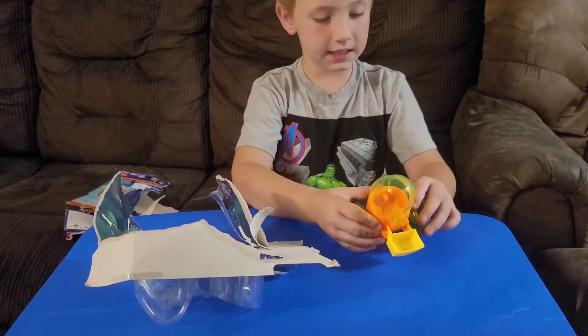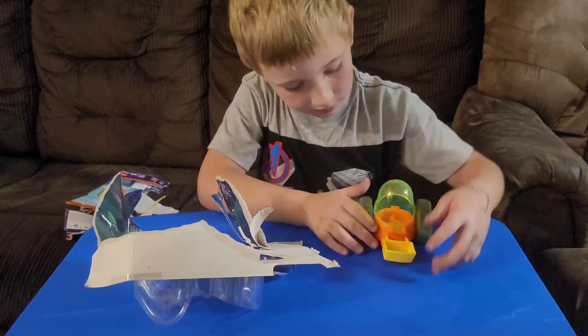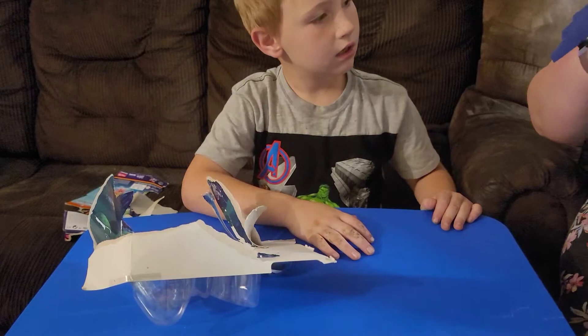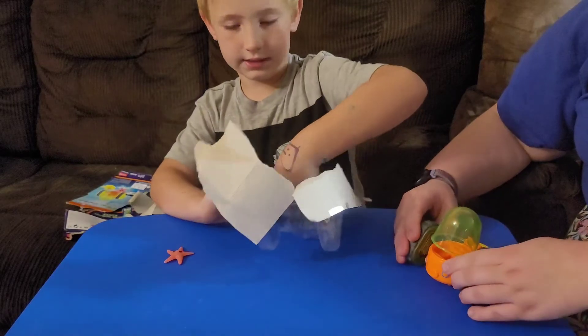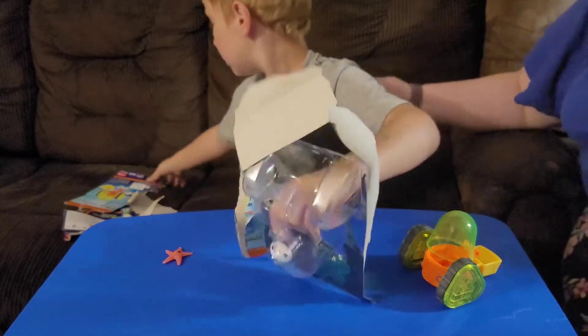How do you keep this thing to stay up? It just goes down. I haven't looked at the package yet. Let me see. Have you looked at the package? No, I've just seen it. I've never seen what it does. Can you pass me the back of the package? Okay.